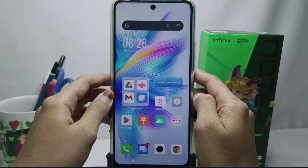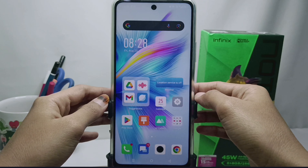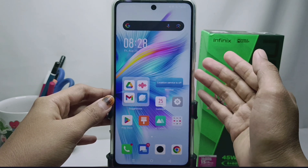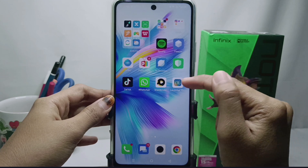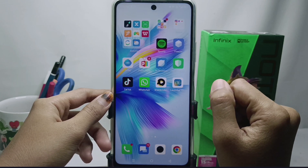Hello everyone. In this tutorial, I want to show how to change the display to iPhone on an Infinix Note 30 NFC device. You need an additional application to set the appearance of your device to look like an iPhone. Please download the IS16 application on the Play Store, and after the installation process is successful, just open the application.